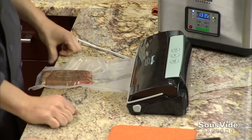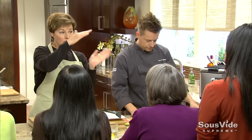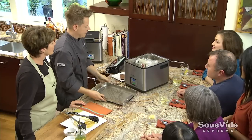When you cook a medium-rare steak on the grill, it's charred on the outside and progressively toward medium rare as you get to the middle. With sous vide, it will be medium rare from edge to edge. We cooked one ahead, so we're going to pull our flank steak out of the machine right now.